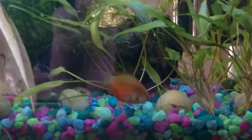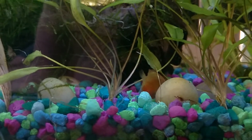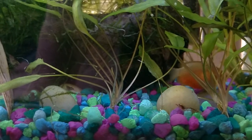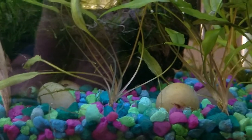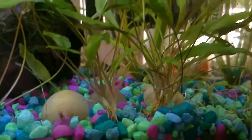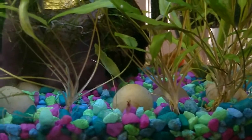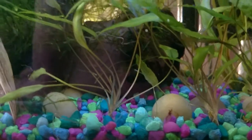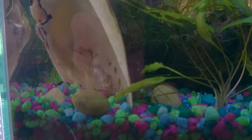Here you can see the honey gourami — it kind of bullies the shrimp a little bit. I tend to overfeed the tank so that the shrimp have something to eat, and the fish know this. The honey gourami has no interest in eating the shrimp, but it does know that they are often eating some of the leftover food that I throw in, so it'll chase away the shrimp to steal their food. I just make sure that I throw enough extra in that everything gets enough to eat.